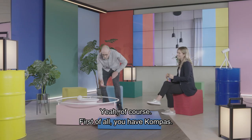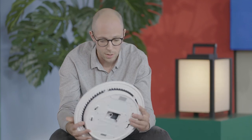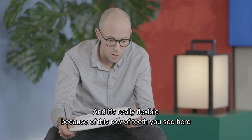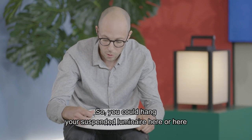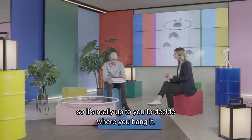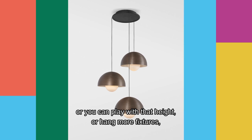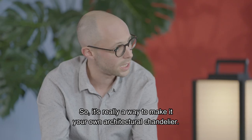Of course. First of all, you have Compass — a ceiling base with multiple connection points on which you can hang suspended luminaires, like the Placebo, for example. It's really flexible because of the row of teeth you see here around the Compass. You could hang your suspended luminaire at various positions. You can have three luminaires at a certain height, play with that height, hang more fixtures, or have different designs on it. It's really a way to make it your own architectural chandelier.